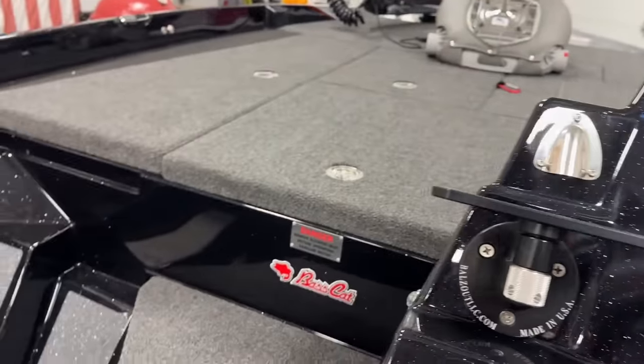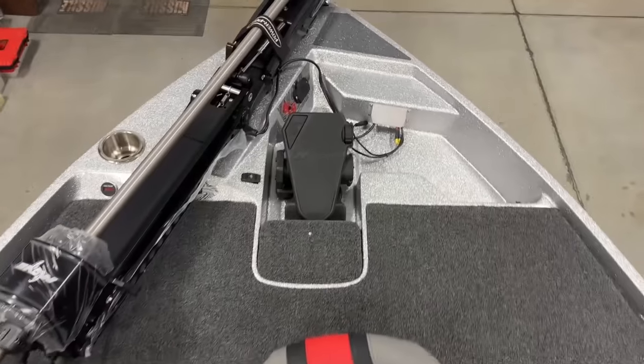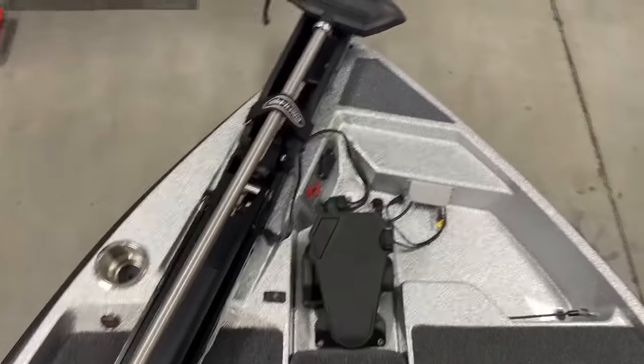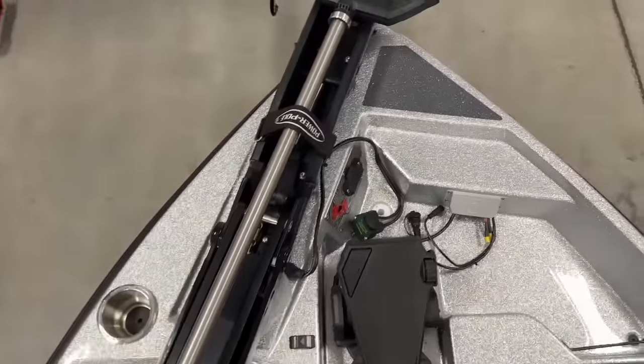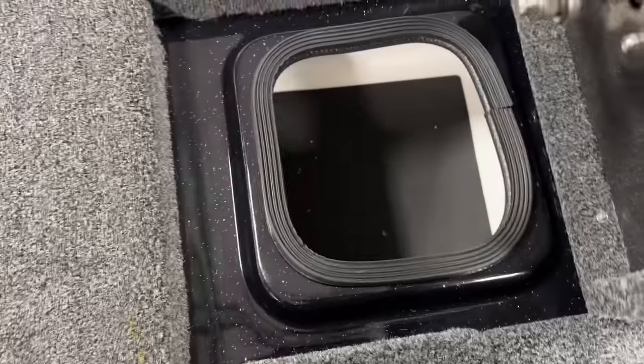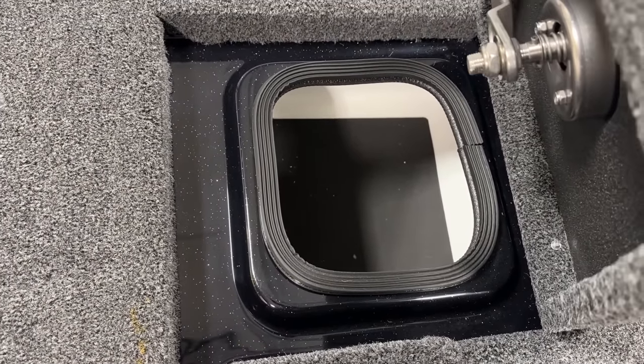Let's go up here to the front and look here. Once you're up here on the front, it's nice and wide. This boat is 20 feet, 2 inches wide. You can see that this area feels very similar in width to the Puma STS. But typical for the Caracal model, there's a day box right up here so you can put whatever baits and things — a couple bags of whatever you're fishing with — and you don't have to open up the big boxes. That box is really handy.